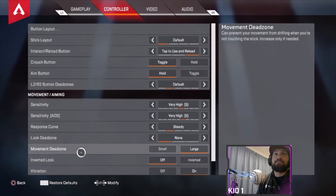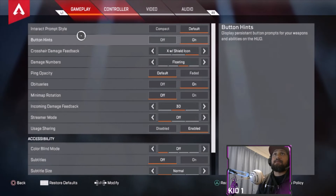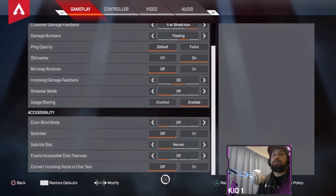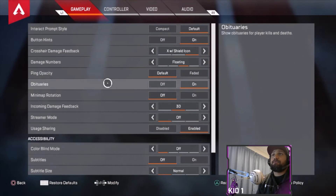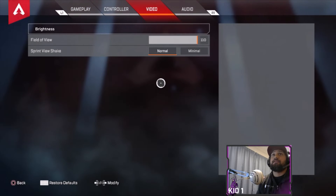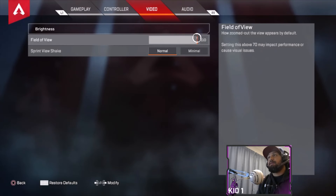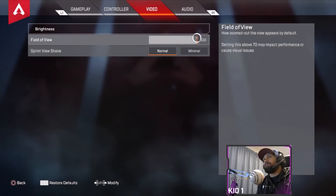For advanced looks, all of this stays the same. Gameplay is pretty much on default settings through here, so just have a look and a read through it. I will put up the controller at the end of this video so you guys can get a view of it. Field of view I have on max — 110.